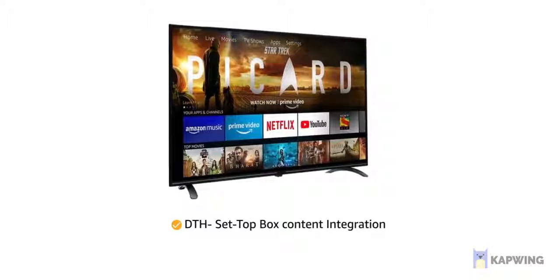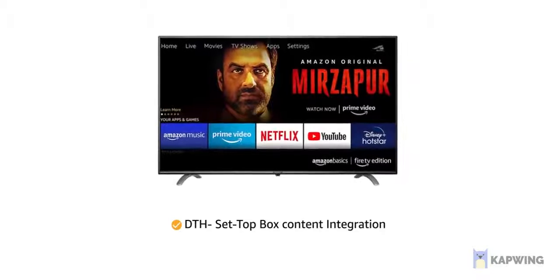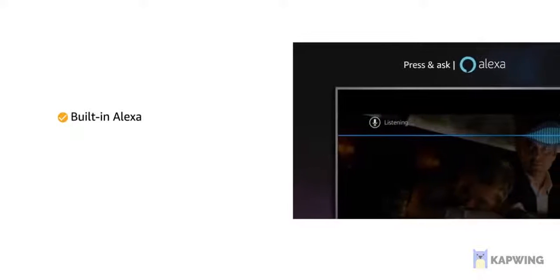the TV allows you to switch between DTH TV channels, Prime Video, Netflix, and more seamlessly from your home screen without switching TV inputs. It comes with built-in Alexa for voice commands.